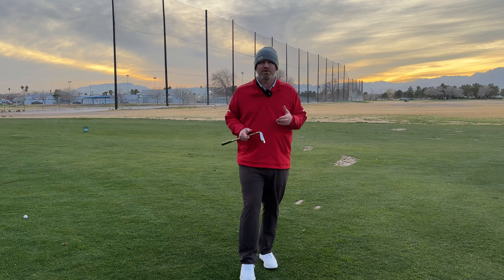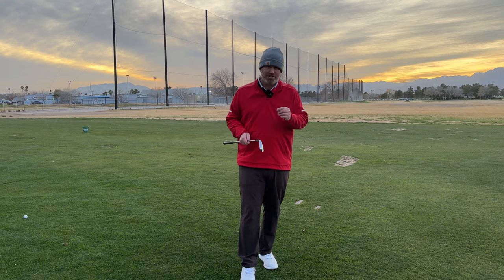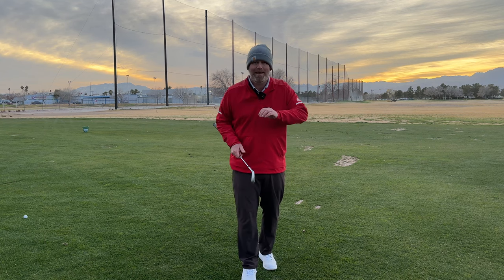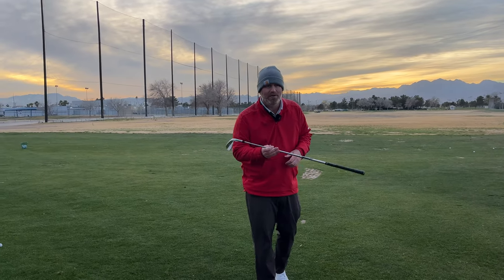Hey guys, welcome back. This week I'm going to talk to you about some of my favorite short game techniques that are going to help you control your trajectory, control your spin, get the ball stopping, and hit way better shots around the green. Thank you for joining me as we talk about wedges.